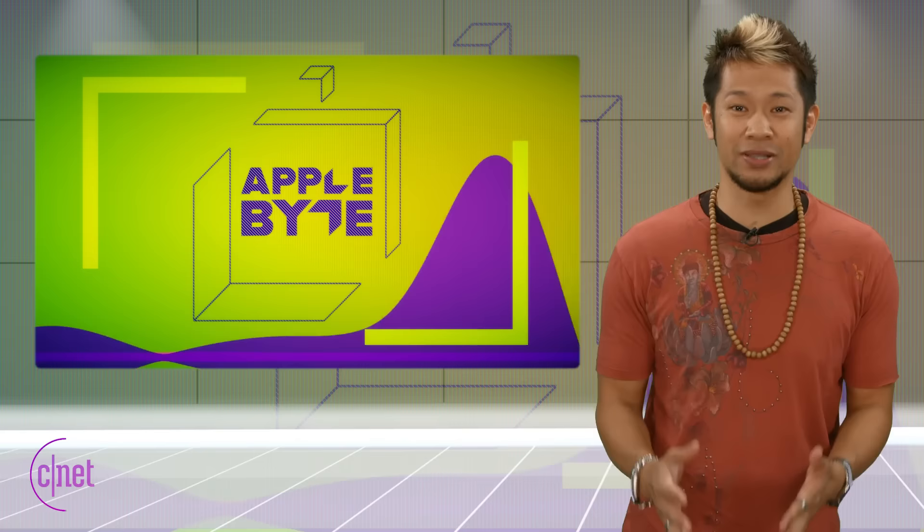What's up, Brian Tong here and welcome to the Apple Byte for everything good and bad inside the world of Apple.